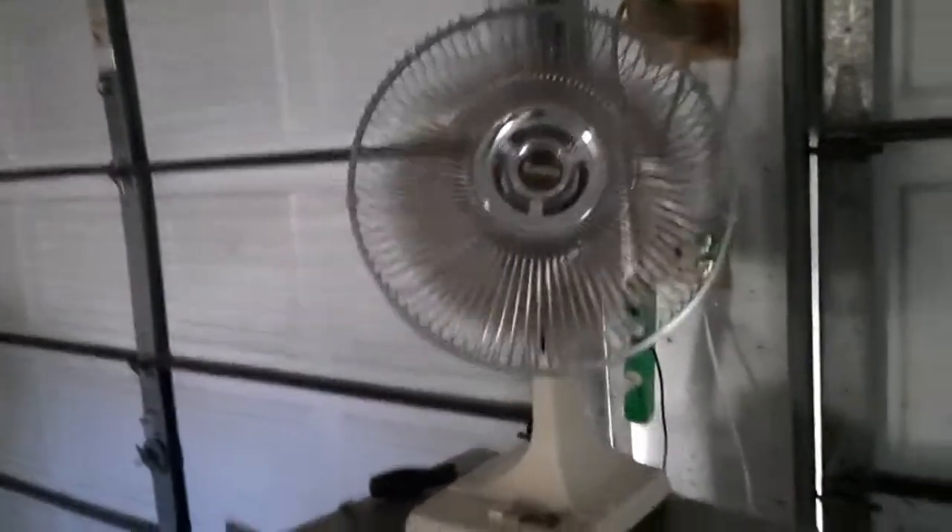Here we have a Galaxy 2150 that's running on medium speed. Here we have the Alaska wind machine running on high speed.